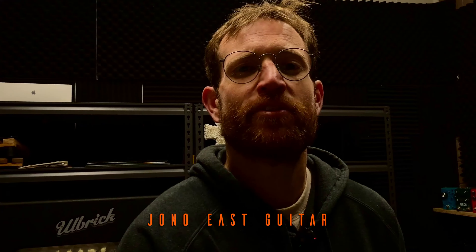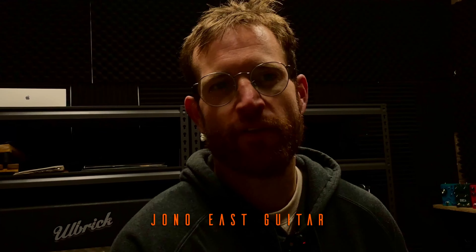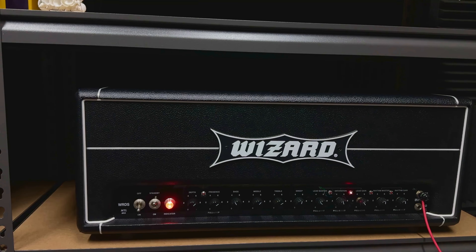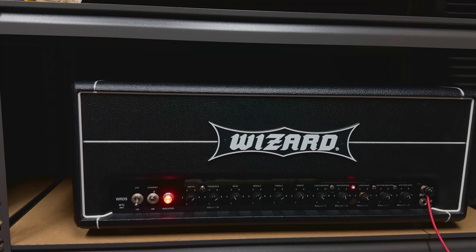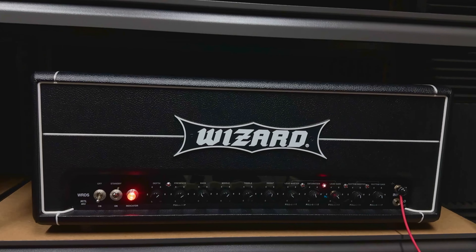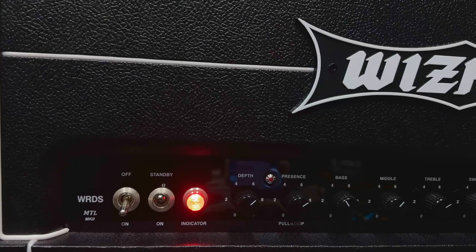G'day guys, welcome back to the channel. My name is Jono, thank you so much for joining me. Every now and then you get a chance to play something that is a little bit of that unobtainium kind of thing, especially here in Australia. I have with me a Wizard MTL Mark II — I wish you could stay with me. This is one of those things I never thought I'd get a chance to play, but here we are. I'm very thankful to a good mate of mine who's let me borrow this as we have a look at the controls.